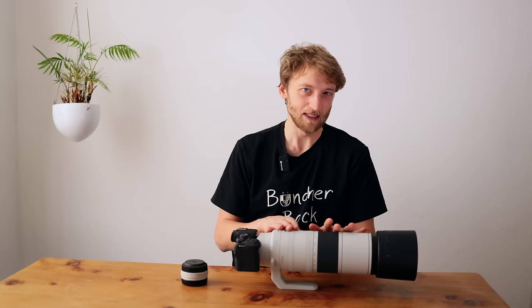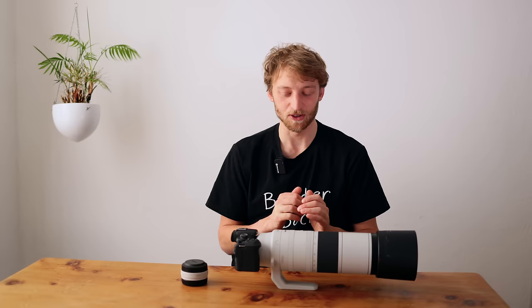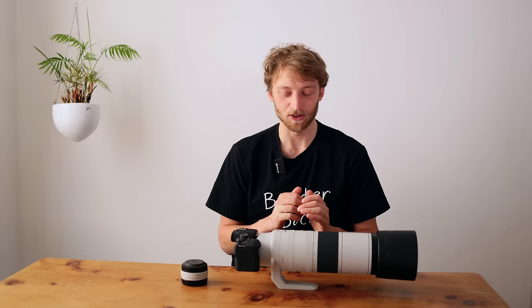There's also the RF 100-400mm, but that's much shorter with much less background blur — really only if you want something smaller for closer subjects on a tighter budget. One very interesting competing option is the RF 100-500mm f/4.5-7.1 L lens: it's much lighter, much smaller, and at the moment here in Switzerland with cashback it's actually cheaper than this lens. It has some advantages but also some disadvantages. I will do a separate comparison video in around two weeks comparing the 100-500 to the 200-800 in the field with tele extenders and studio tests, so make sure to subscribe and activate notifications.